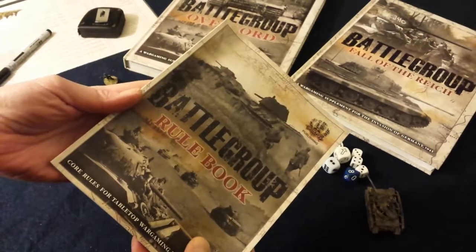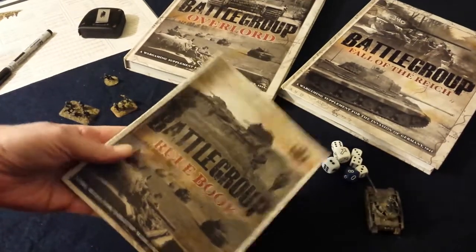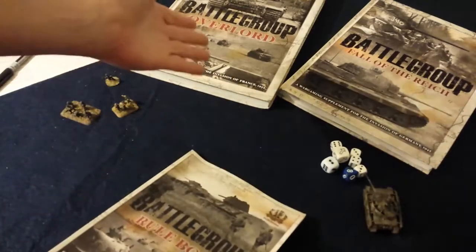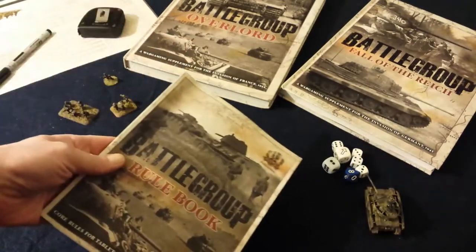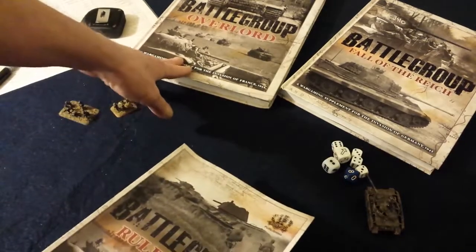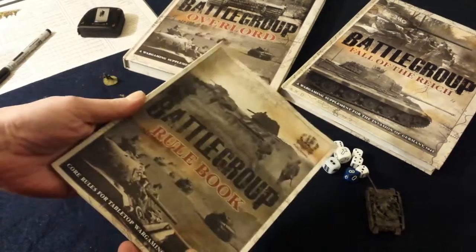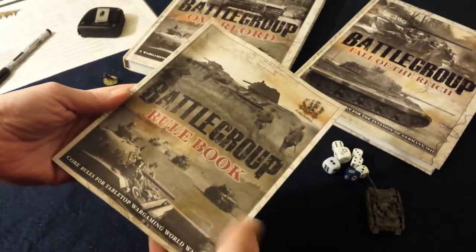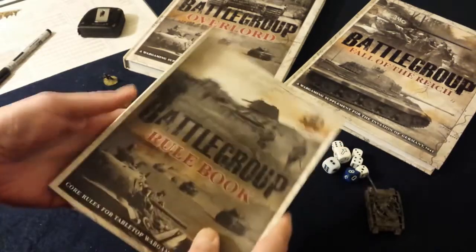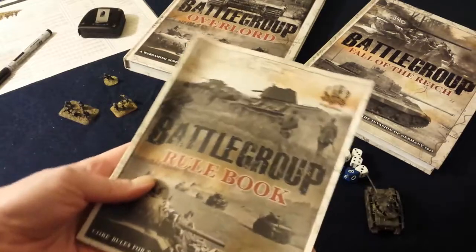This is what's called the mini rulebook. You could buy this separately from any of the other books in the series — for instance, the Overlord and the Fall of the Reich hardback campaign books. Those don't come with rules, so that's where this little mini rulebook comes in. It's relatively cheap — you could pick this up in the US for maybe $12 to $15 on eBay or locally. It's not expensive, folks. Highly worth it.